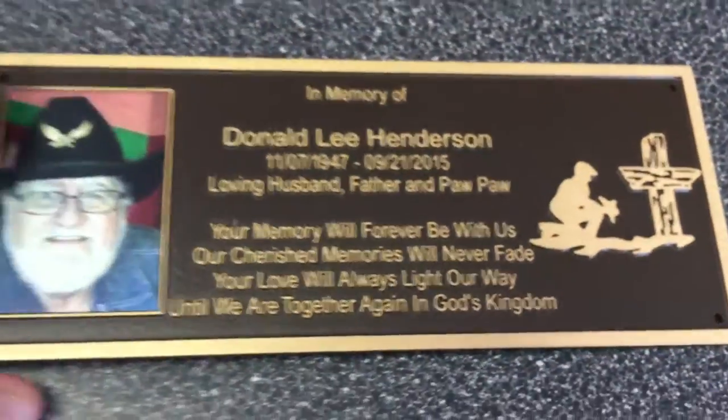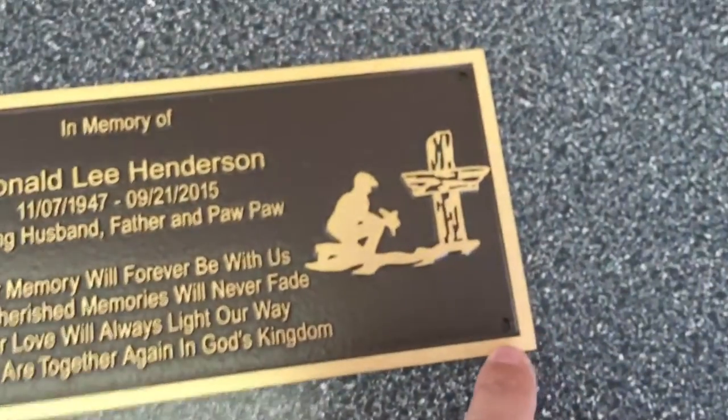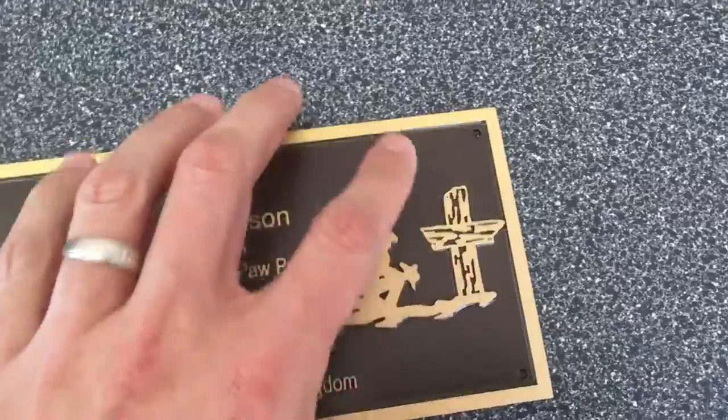So it really turned out great. It's got a lot of engraving on there. Remember, you get free engraving with us. We also have the mounting holes pre-drilled for you and we give you the hardware. We typically will attach the hardware to the back side of the casting.